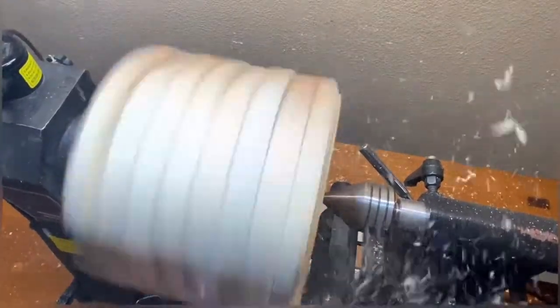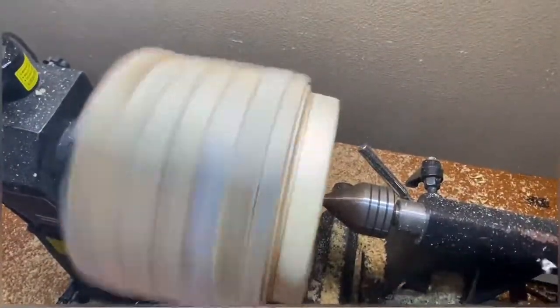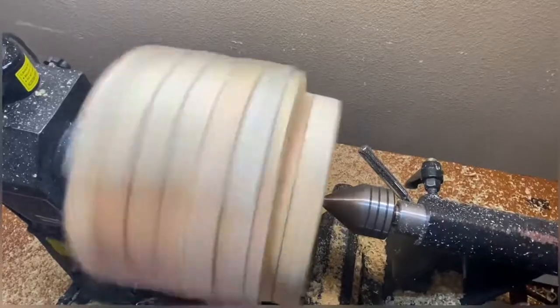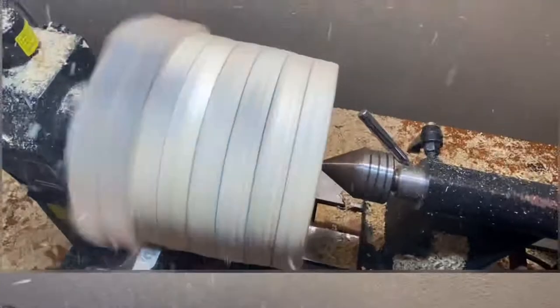Starting out here, we're just going to get this thing into a circle - completely round. I cut off the corners on the bandsaw, I didn't film that part. So here we're just kind of getting it trued up, getting it spinning in a circle so we can start with what we got to do.